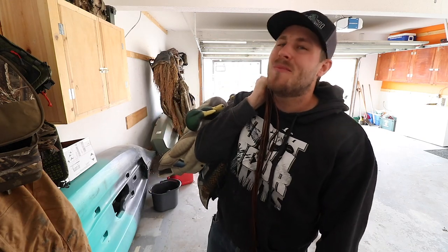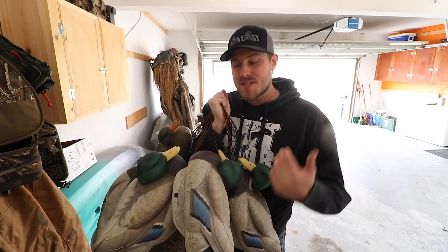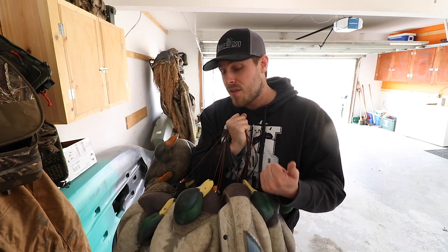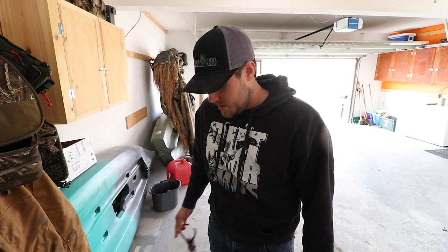You guys have been asking me so many questions about these Lifetime Decoys Flex Float Mallards, so today let's do a video on them and give you an after-season review — things I like, things I don't like, and show you how well they wore throughout the season. I used this dozen decoys on pretty much every duck hunt I went on, so I want to give you an end-of-season overview and let you be the judge as to if the $99 price point for six of them is worth it.